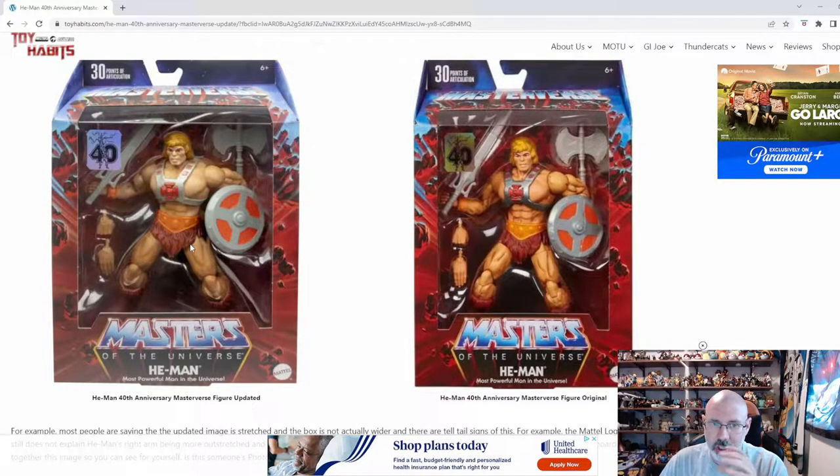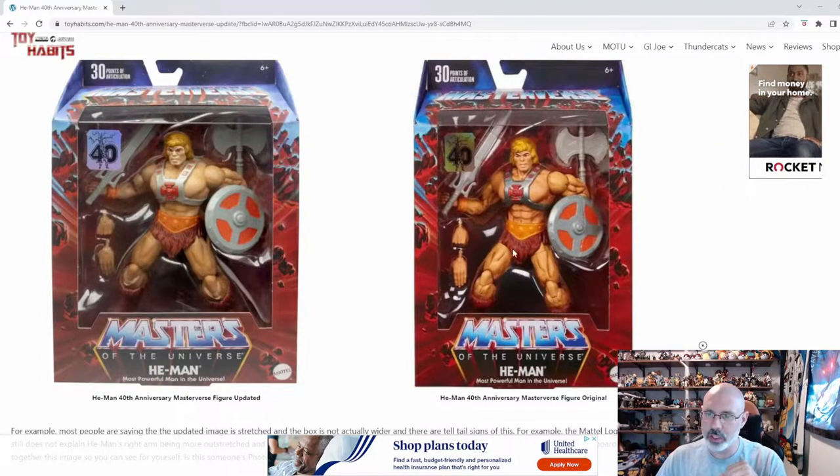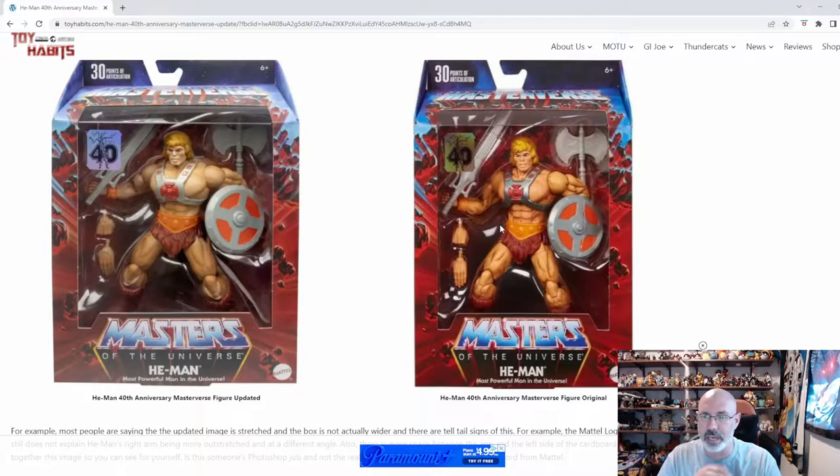The first and most jarring difference is going to come down to the wash. Here they had this wash on him that made him kind of look dirty and brought all his muscles and texture out real fine. It looked like he'd been in combat, like he'd already been sweating in the dirt, swinging the sword — battle-hardened. And personally, I like that a lot. There's something about that wash on the barbarian characters that I tend to actually like quite a bit. So this interested me at first.